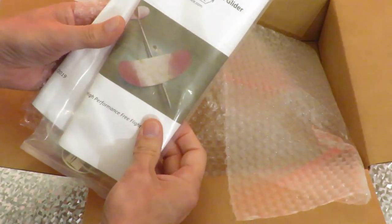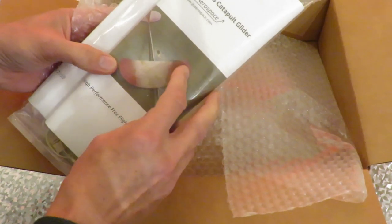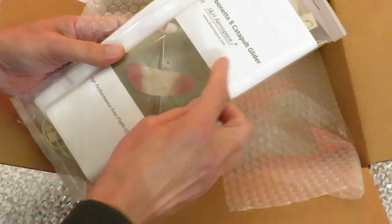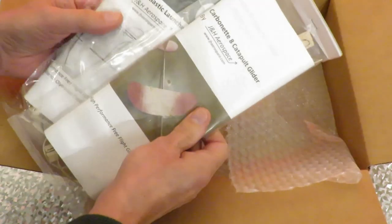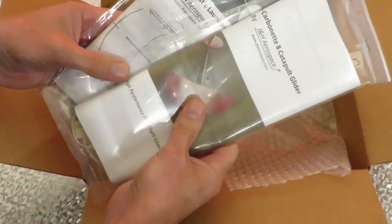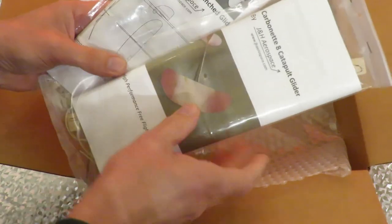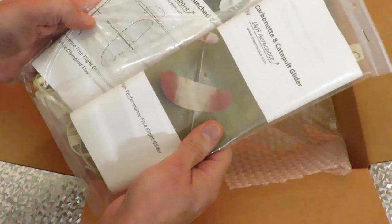We've got another Carbonette 8 glider. That's because the one that I built before, the fuselage was very soft and it broke. And another Carbonette 12. I haven't built the last one yet. I'm going to have to get my finger out, aren't I?